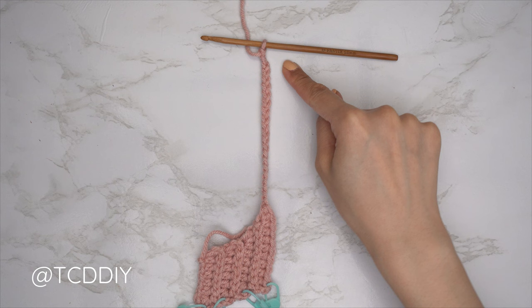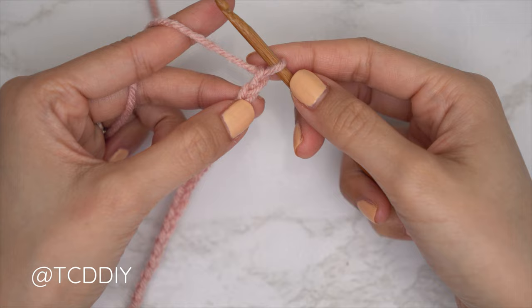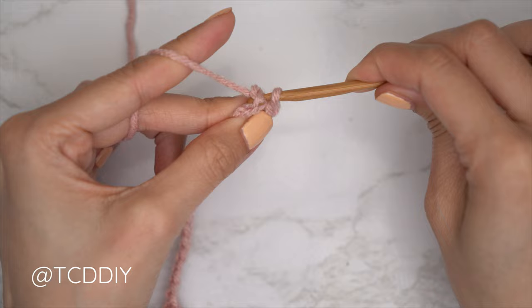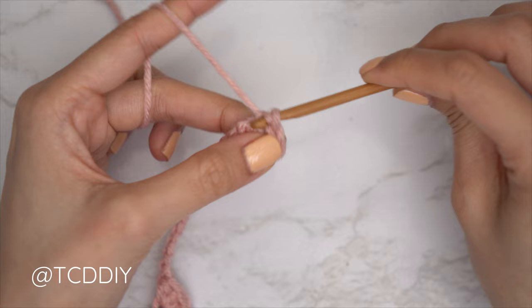Once we have our chain, do the following row in our row sequence, which is a back loop slip stitch row. Block off that last chain, do a chain one, and into that second chain from our hook insert with a slip stitch — yarn over, pull through everything. Continue with one slip stitch into every chain, then once we reach the body put one back loop slip stitch into every stitch.